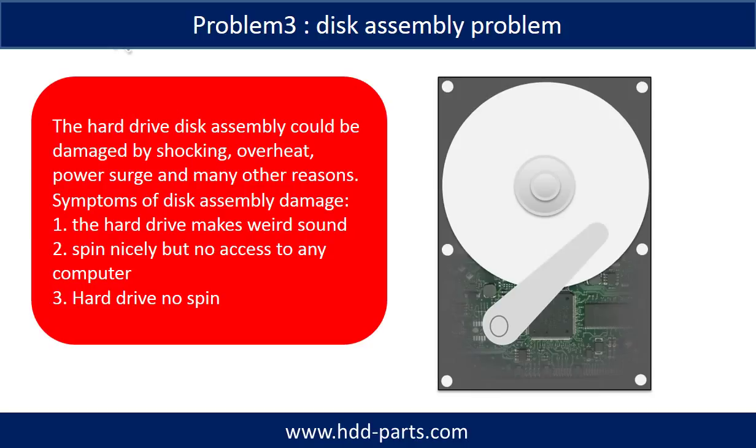If the hard drive disk assembly is damaged, we can do disk data recovery to recover the data from the disks. The common symptoms of hard drive disk assembly failure are: 1. The hard drive makes weird sounds. 2. It spins nicely but there is no access to any computer. 3. The hard drive does not spin.